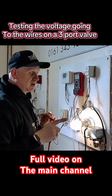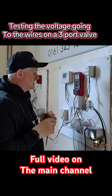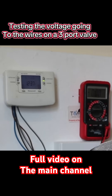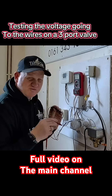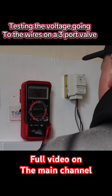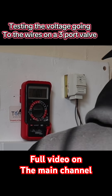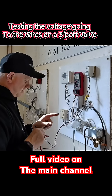Now let's turn the water off and this time put the heating on — turning hot water off on the time clock, so we're going heating only. No light on yet; we haven't moved because we're not calling for any heat. Checking wires: grey is 247V, white is zero, orange is zero. Let's now turn the stats on and wait for the valve.